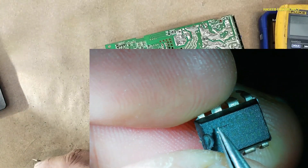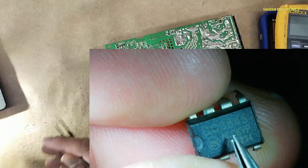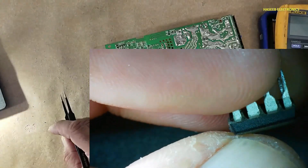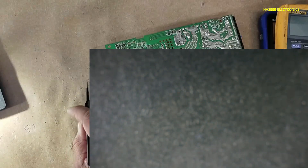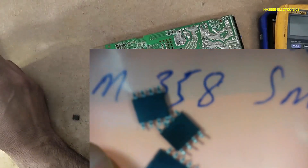I don't have a UC3845 right now. I have 3842, 3844, and 3843. I do have a 3845 in SMD package.